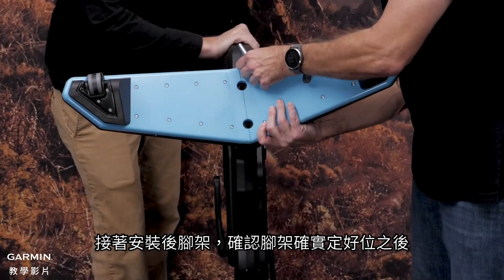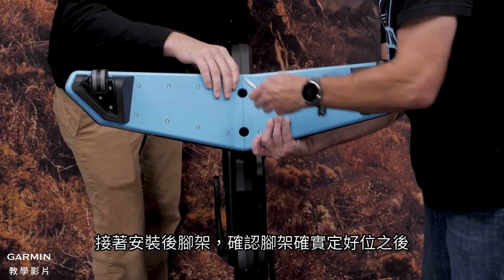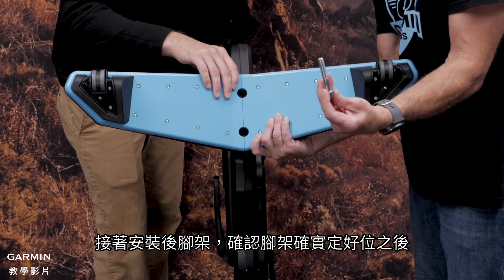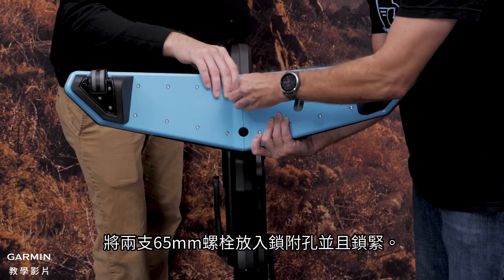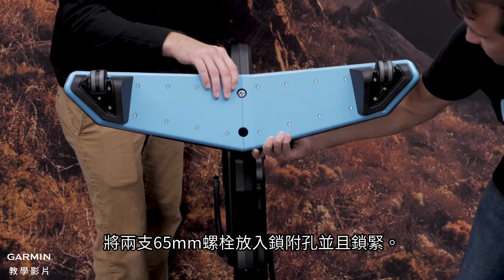Now with the help of your friend, tilt the trainer onto the front legs and handlebars. Put the back legs into place. Then insert and tighten the two 65mm bolts with the 8mm Allen key to install them.